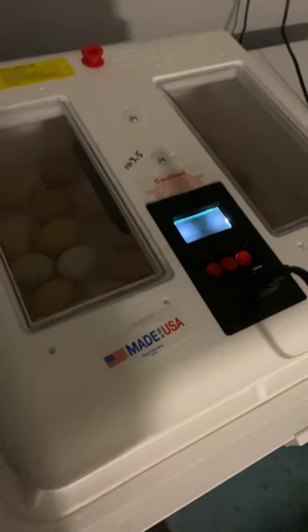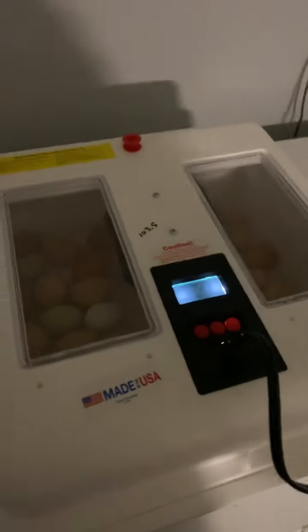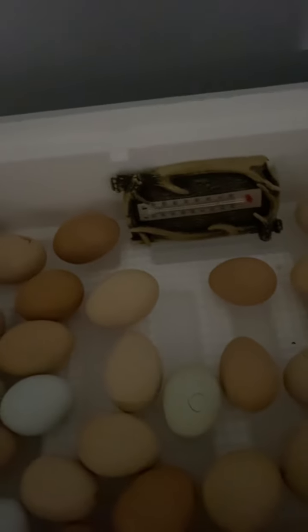Once you do that you can get your eggs set up in here. Since you don't have an automatic egg turner, what we're gonna do is rotate these little babies by ourselves.